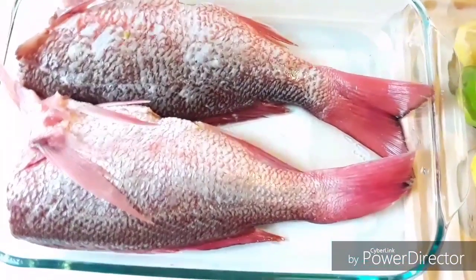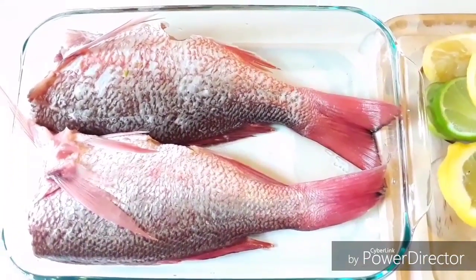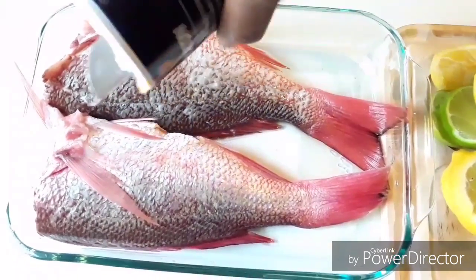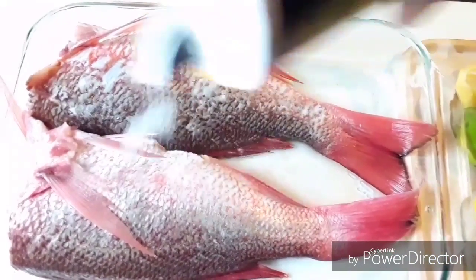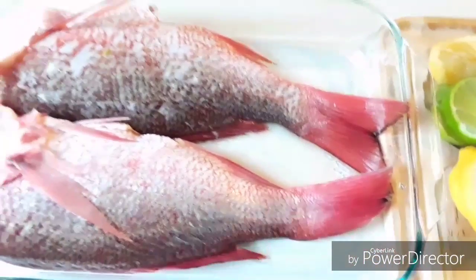So I have two red snappers guys and they are humongous. I asked the guy at the grocery store, are you sure these are not farmed fish because they are humongous? And he said no, they're not. I was like sounds good because I'm trying to stay away from those farmed fish.